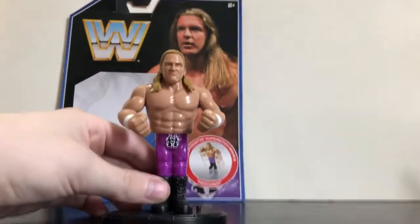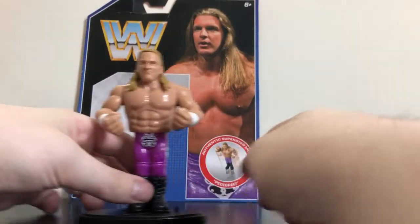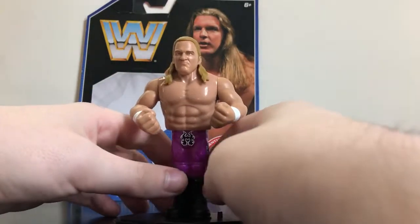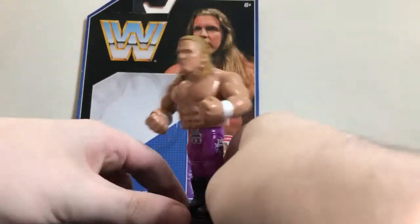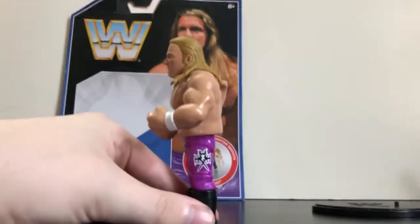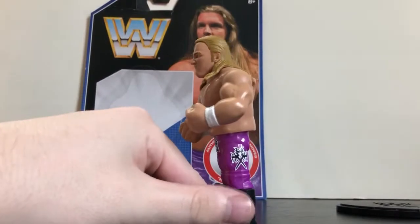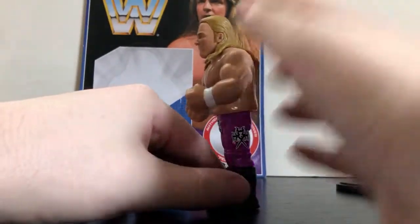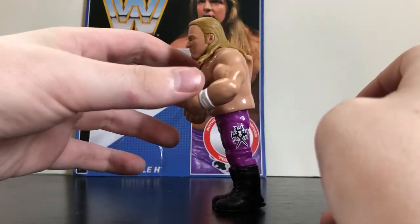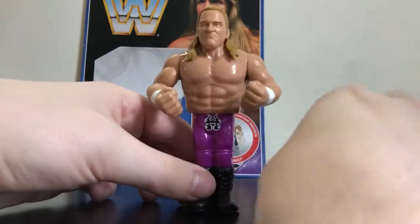Anyways, here's the figure. Since this is from Series 2, there's no Mayhem advertisement on there and he did not come with a display stand. The only reason I have him on a display stand is because I think this figure came warped in packaging — this figure does not stand up that well. As you see, he's just rocking back and forth. This figure barely stands up.